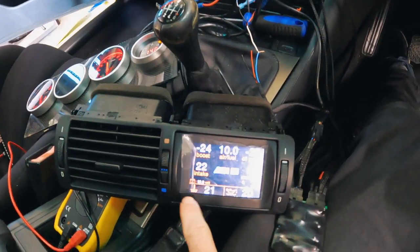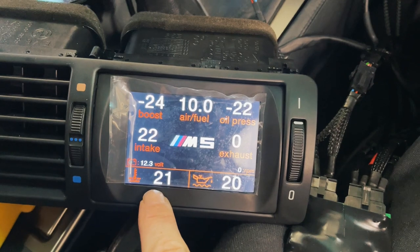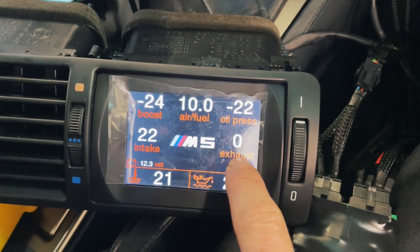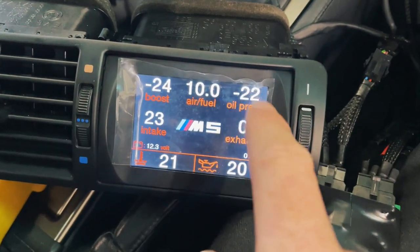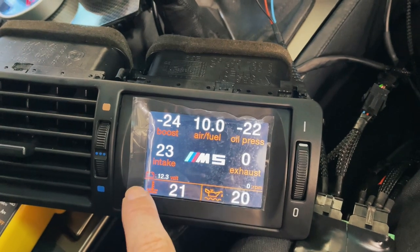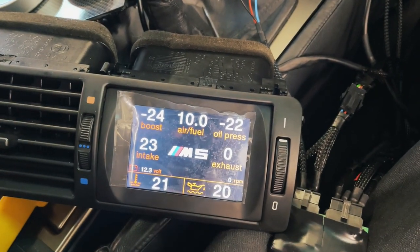When you turn the car on, it instantly links into the CAN bus — I'll record on my phone so you can see the screen better. It's picking up coolant temperature, oil temperature, voltage, and RPM. The exhaust value is for an aftermarket EGT sensor — we thought it was going to tap into the E39 M5's factory exhaust gas temperature sensors, but it's not; you do need an external one. Intake temp is coming through the CAN bus and is accurate. Boost, AFR, and oil pressure are the three aftermarket sensors we've been trying to calibrate.